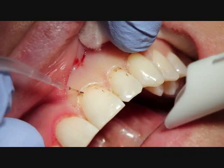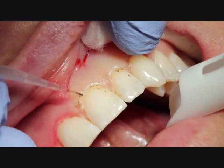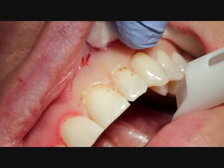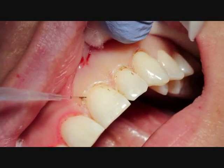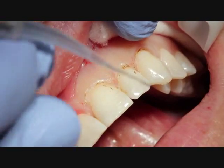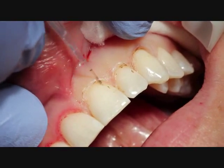You can see that after 24 hours, the healing is very nice. There's a little redness, which is to be expected. The post-op for the patient was to gently brush the area. And now we're just going to try to match up the left anterior teeth to match the right side that was done one day prior.